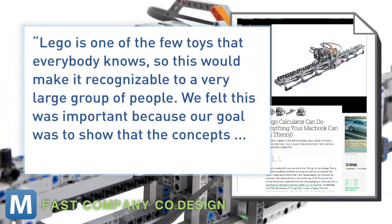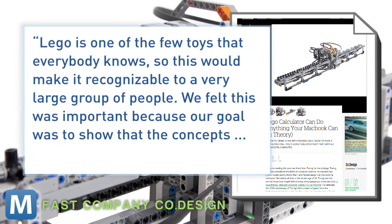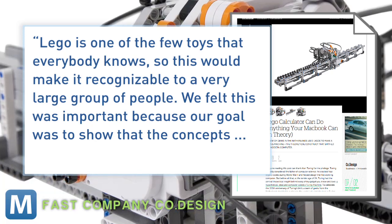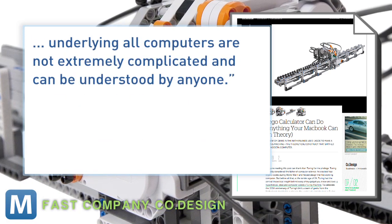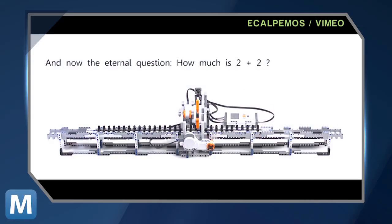The creators of the Lego version told Fast Company: "Lego is one of the few toys that everybody knows, so this would make it recognizable to a very large group of people. We felt this was important because our goal was to show that the concepts underlying all computers are not extremely complicated and can be understood by anyone." So let's break down the Lego model.